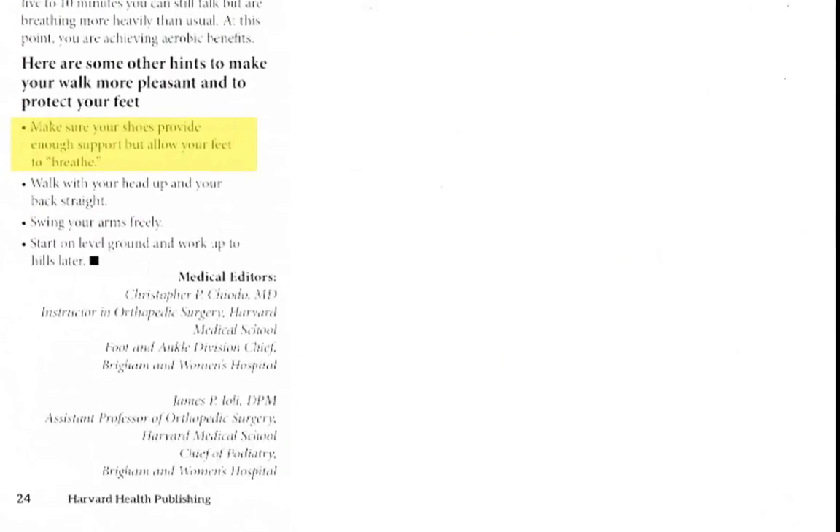The last point: make sure your shoes provide enough support but allow your feet to breathe. Let's talk about support. Many people think they need arch support — you go to a doctor and they'll tell you, if you have any problem, you need arch support. But what does support actually do? It stops your foot from moving. Going back to putting your foot through its full range of motion — when you have something supporting your arch, it can't actually move through the full range of motion.